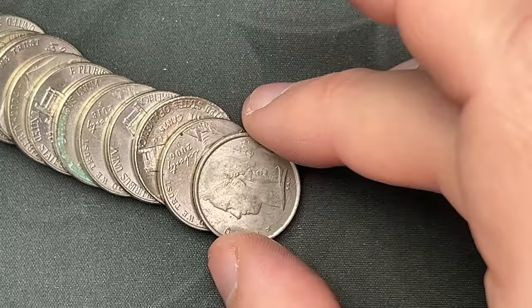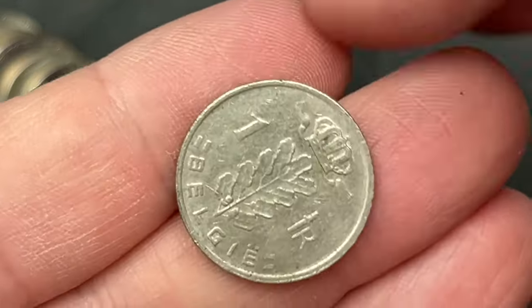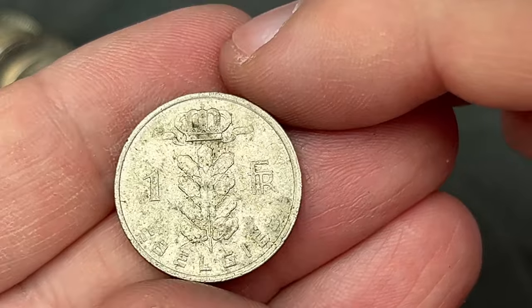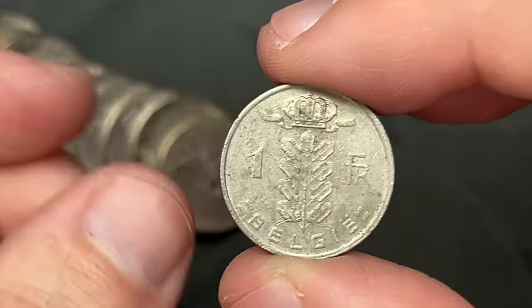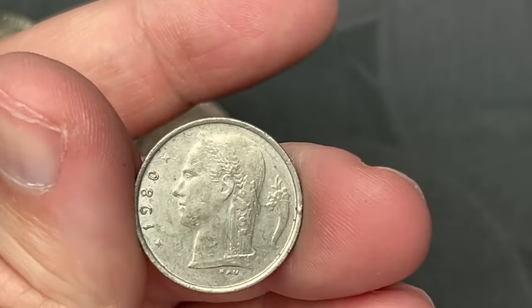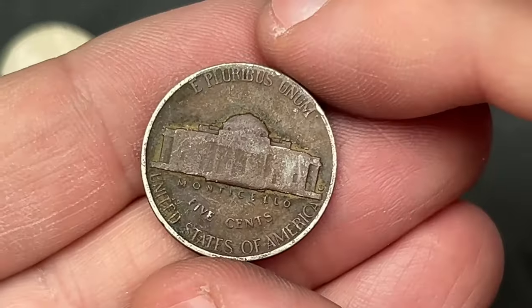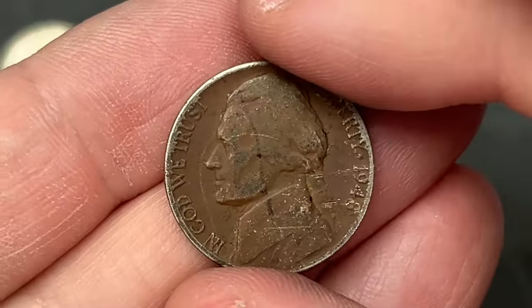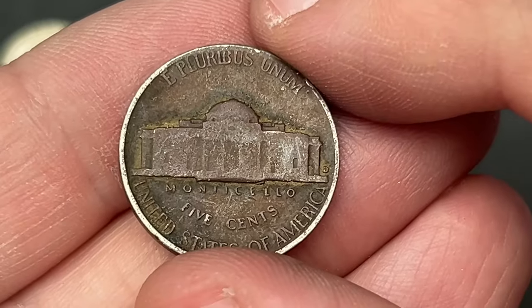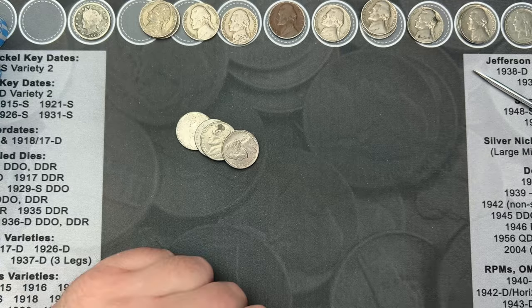Roll number 34 and we got a foreign coin here — this is a 1980 one franc from Belgium. Very cool, very cool find! Back towards the end of roll number 35 I've got a 1948 here. This one has some surface discoloration — it might have spent some time in the ground by the looks of it, so it has some environmental damage. This one is from Denver. Cool, still a 1948 and that is a find.